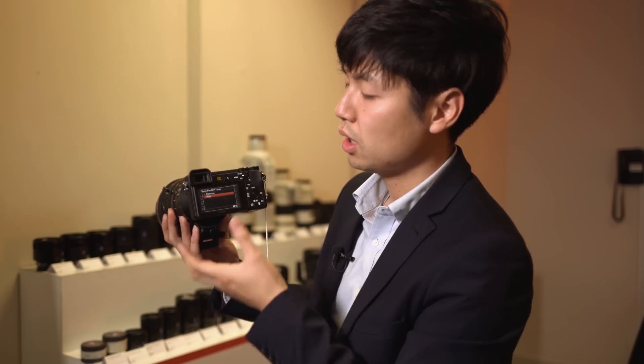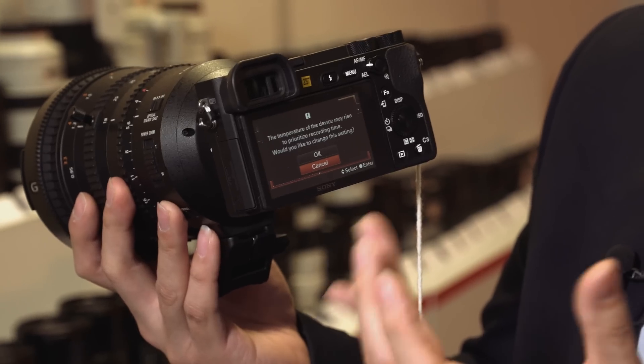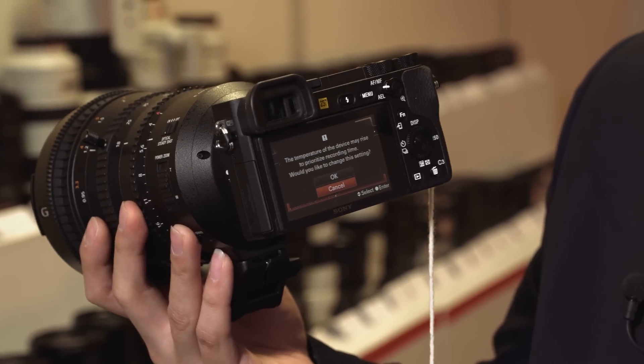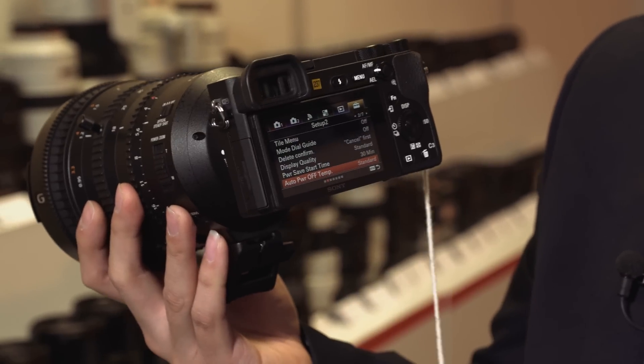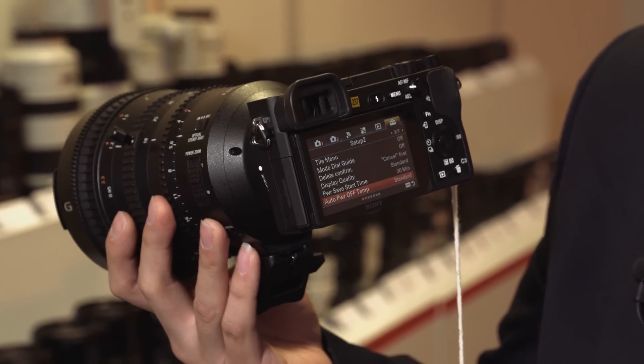In a normal condition like 30 or 20 degrees Celsius, in high mode you can shoot up to 60 minutes of 4K. Without it, 4K stops recording at 29 minutes, but with this setting you can shoot up to 60 minutes.